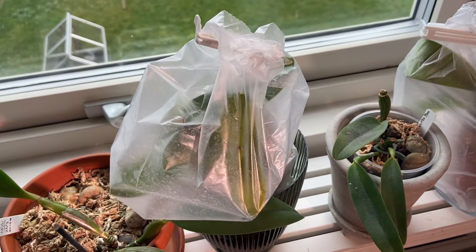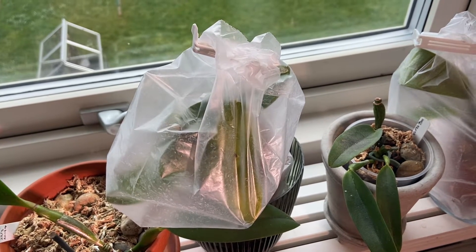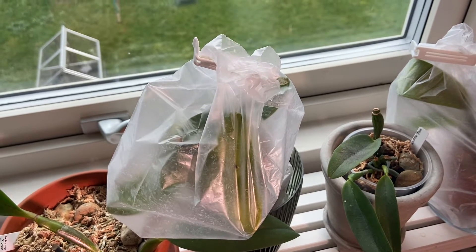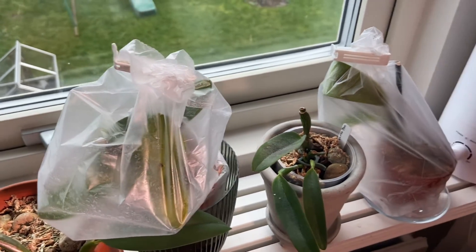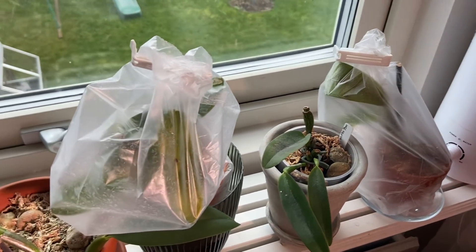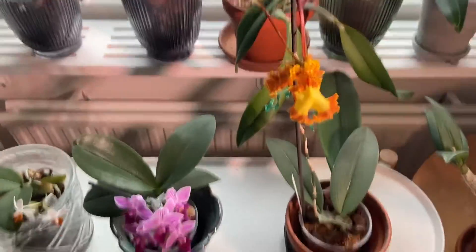As Danny said, I open these bags once a day for about an hour to let some air in. We'll see if they take off or not. I just wanted to show you my mini mark — it has opened its second bud.